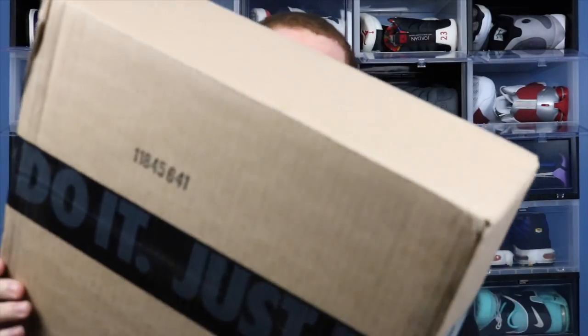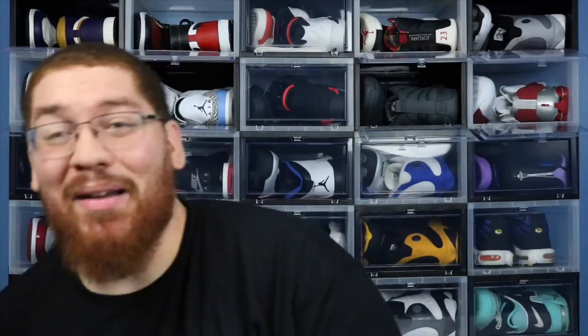With all that introduction out the way, let's just get to the shoe — got the box straight in from Nike. I've already done some sanitizing on it but let's go ahead and open that. I've never actually seen a Jordan 1 Low box. Looks like it comes in a black one with bubble wrap.